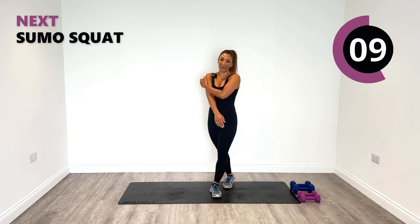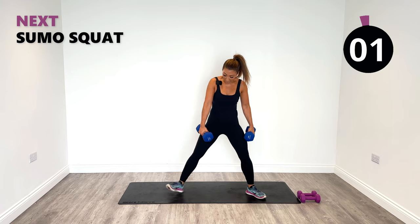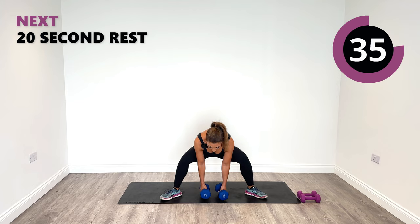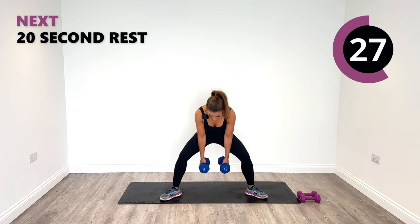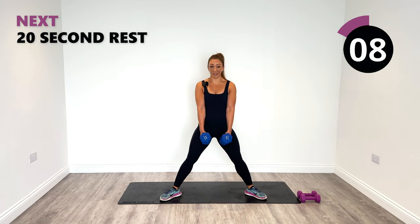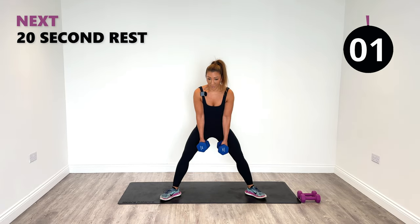Our next combination is a sumo squat also with a front raise. So we're going to do sumo first. Widen those legs, get down to the ground and rise up. Push the knees out so you get some inner thigh engagement too. Hinge forward from the hips to get the glute activated. Breathe in on the way down, out on the way up. 10 seconds left, let's stay nice and strong for one more rep and relax.